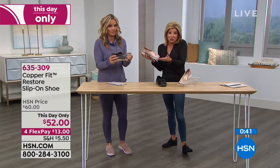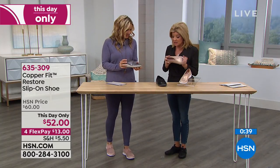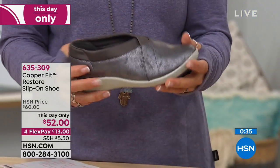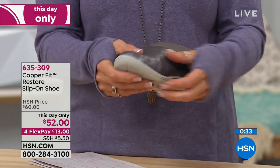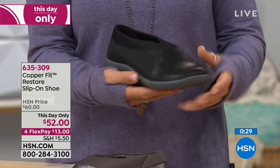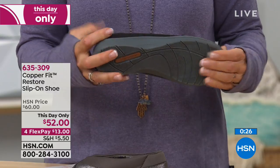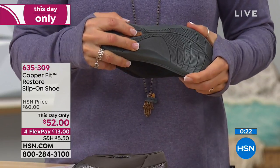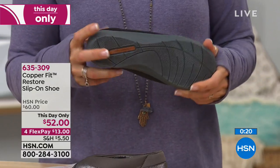It's like another neutral. So you choose the rose metallic, the black, or the pewter. Right now we still have all sizes six through size 11, half sizes as well. With the FlexPays, it's $13 with your shipping — we're shipping this right to your front door.